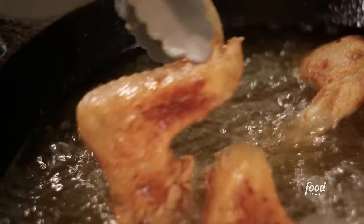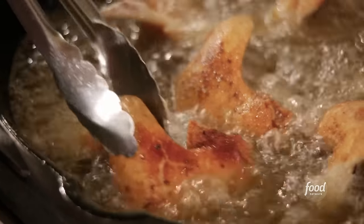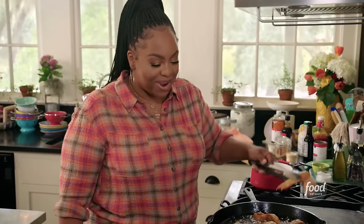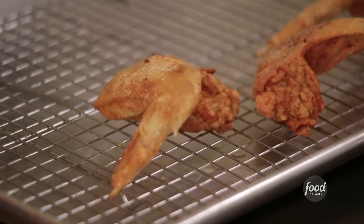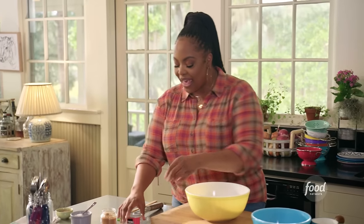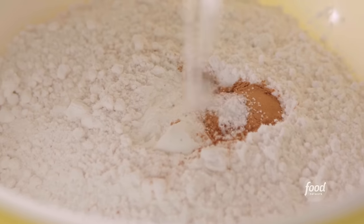While that's simmering, I'm going to tend to the chicken. Once you flip it over, it'll take a little less time to cook — these wings should be done in about four minutes. The wings are done, look how golden brown and pretty these are. I've got to get started on my waffle batter. Two cups of all-purpose flour, one tablespoon of baking powder, a teaspoon of cinnamon, and a quarter teaspoon of salt.